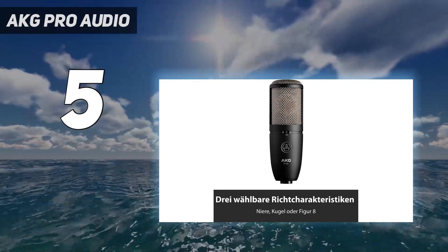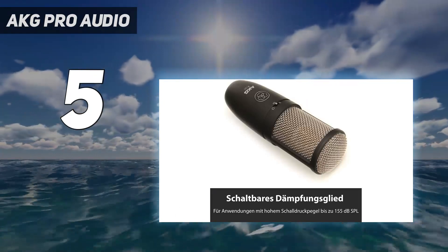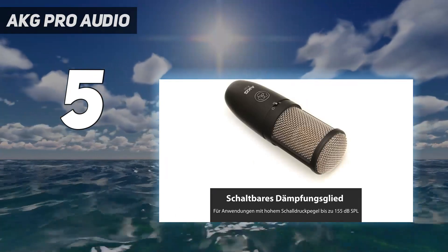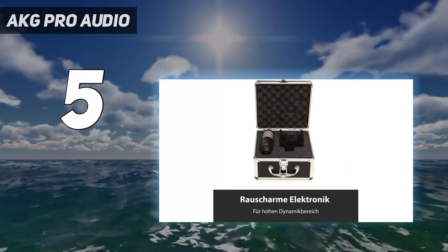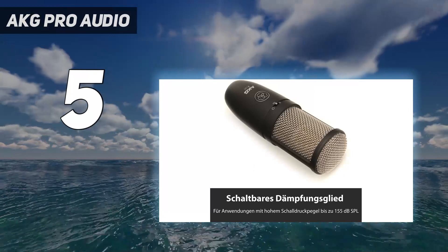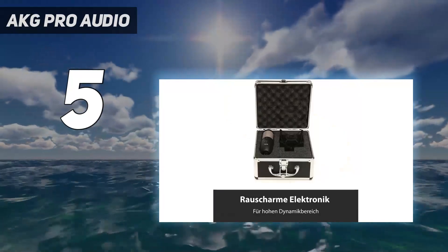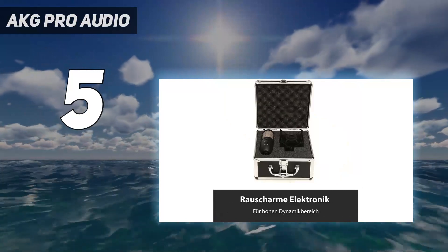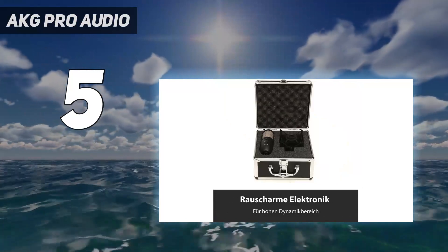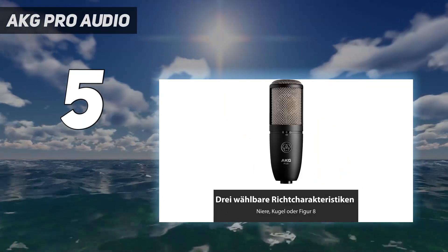The P420 comes equipped with three switchable polar patterns: cardioid, omni, and figure-8. Also on board are a high-pass filter and a -20dB attenuation pad. The P420's predecessors were the Precision Series. All P-Series AKG mics are manufactured in China, while the C-Series are made in Austria. The mic comes with a high-quality steel carry case, pop filter, and shock mount.